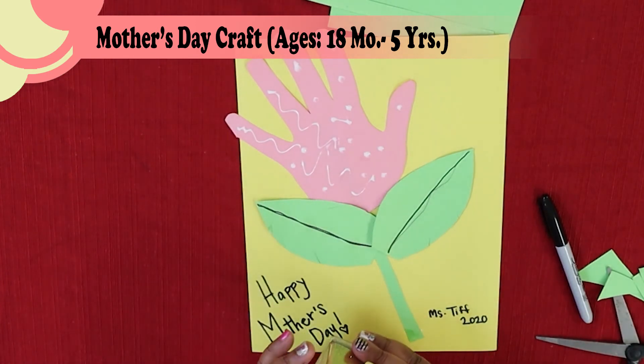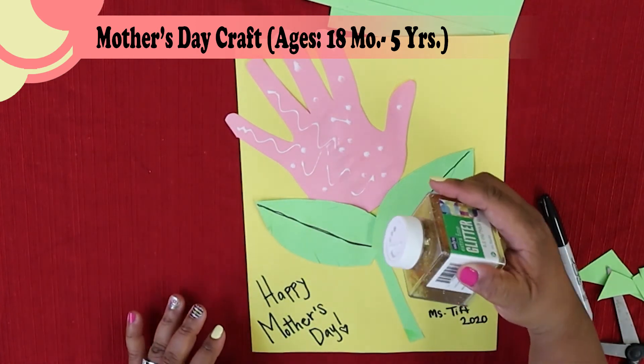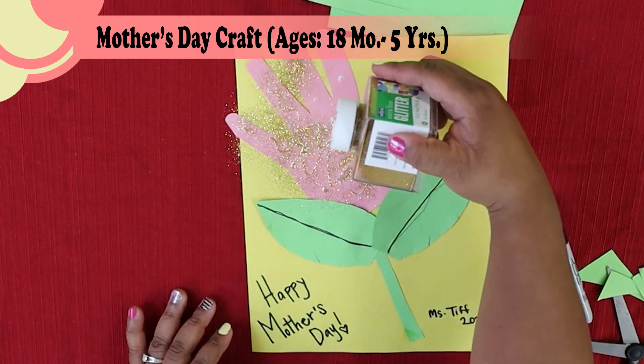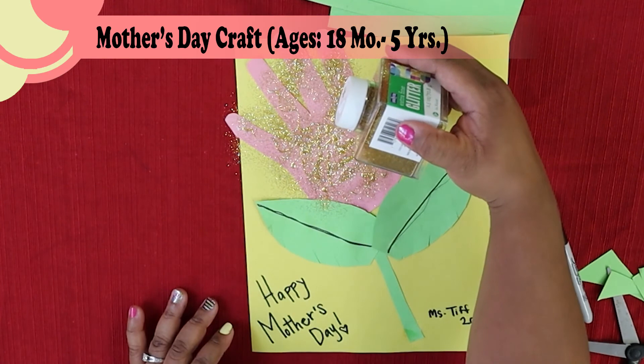Then you're going to open your glitter and shake a little bit out until you cover your glue. Mommy and Daddy definitely have to help you with this because you can go kind of wild with glitter and it gets everywhere.